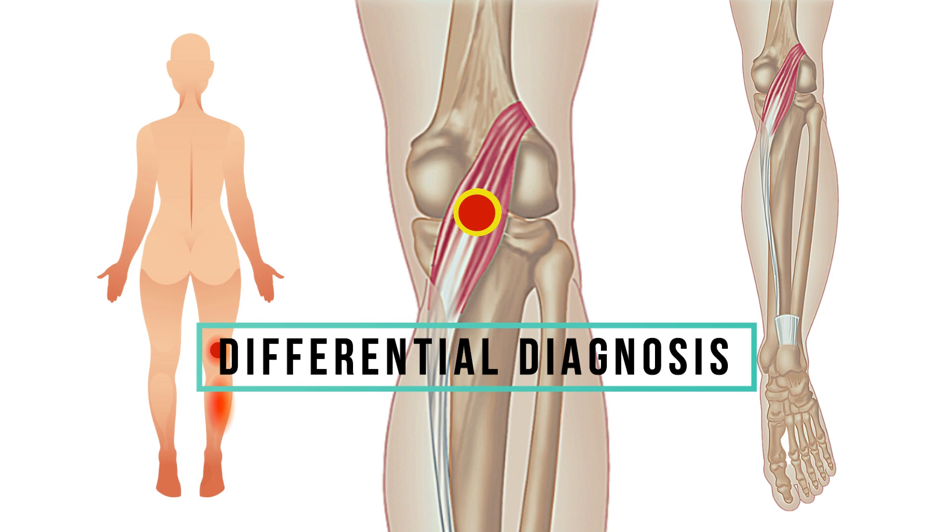Prompt and effective treatment of the trigger points, if they are the sole cause of the pain, will result in prompt and effective pain relief.